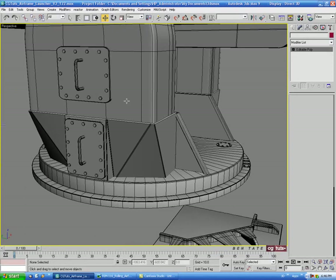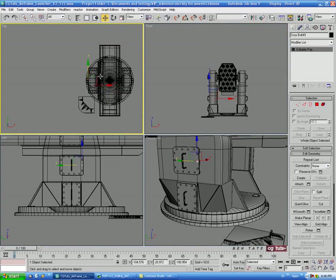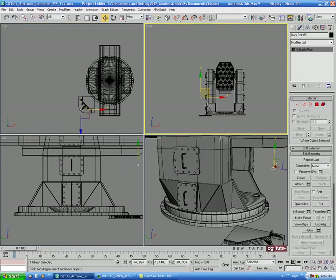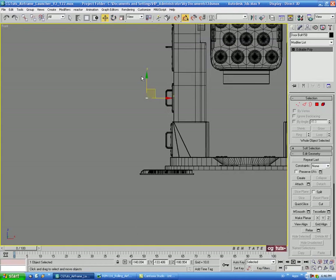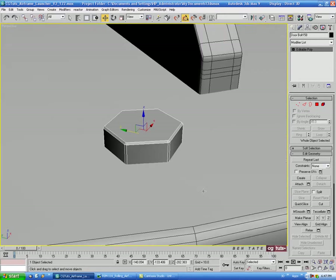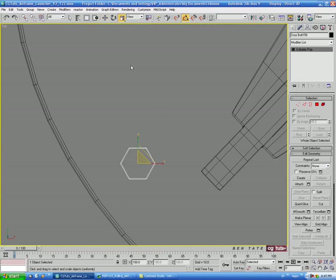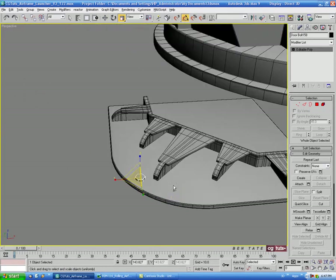Let's go over to the door and grab one of our existing bolts. In the top view, hold Shift and drag a copy, choose Copy. In the front view, go to Rotate, turn on snaps, rotate 90 degrees, then move it down to the plate and line it up on the top edge. We can scale it up a little bit in the top view.